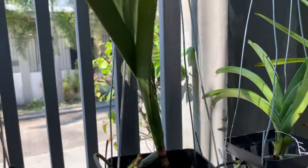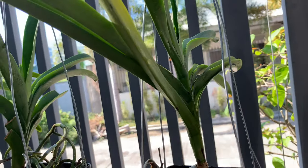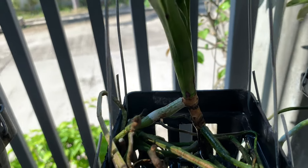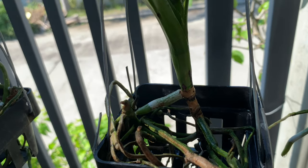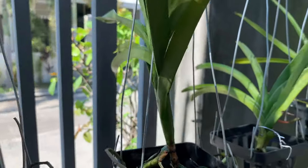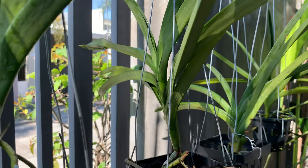For this one I am thinking of applying fungicide because there are black spots on the leaves. But her roots are also growing, so it must be a positive sign. Shall I apply fungicide? I am still thinking about it.